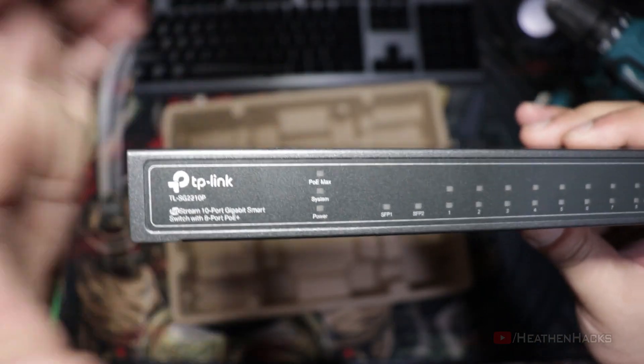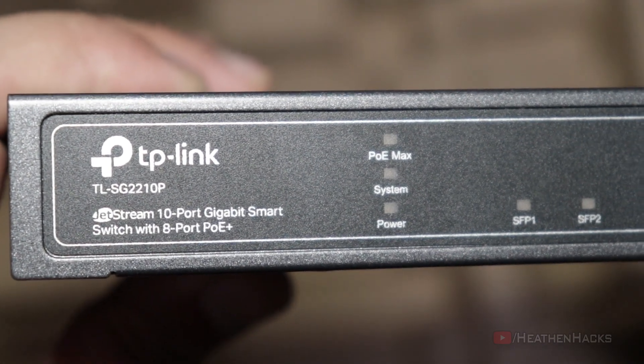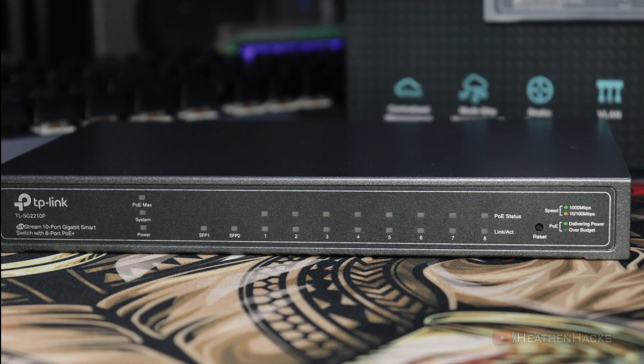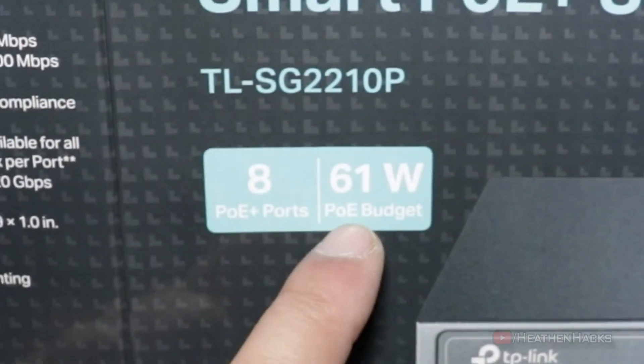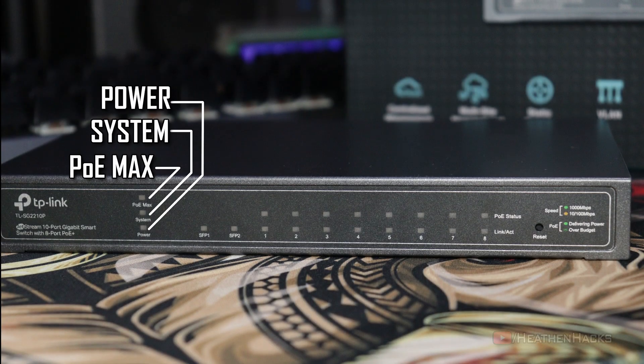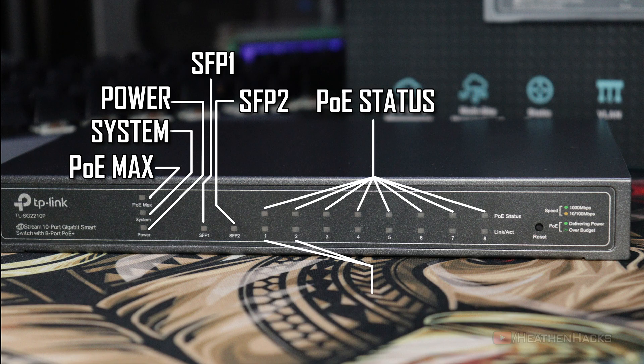In reality it only has 8 PoE Plus ports because the other two ports are Gigabit SFP uplinks. These are the LED light indicators for power, system or activity, and PoE Max. The PoE Max indicator will light up if the power budget of 61 watts has been reached. There are also activity indicators for the SFP1 and SFP2 ports, and finally the power/PoE status and link activity indicators for the 8 PoE ports.